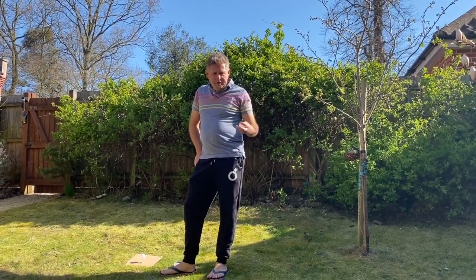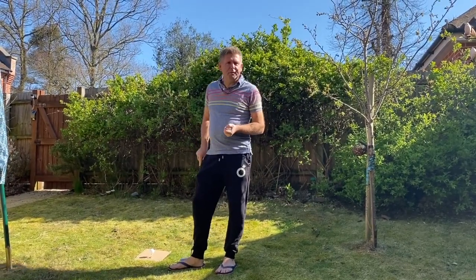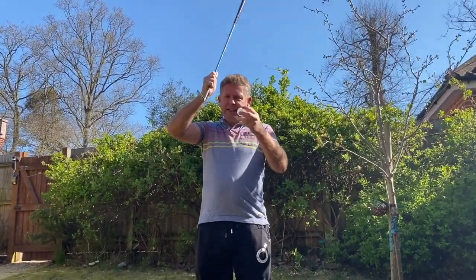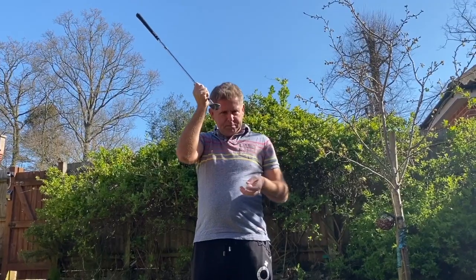Hi there and welcome to day two of home golfing improvement. Today we're going to improve your bunker play from your garden. Where a lot of people go wrong is that when they go through the sand, their golf club is actually too high — we've got to get it as thin as possible.